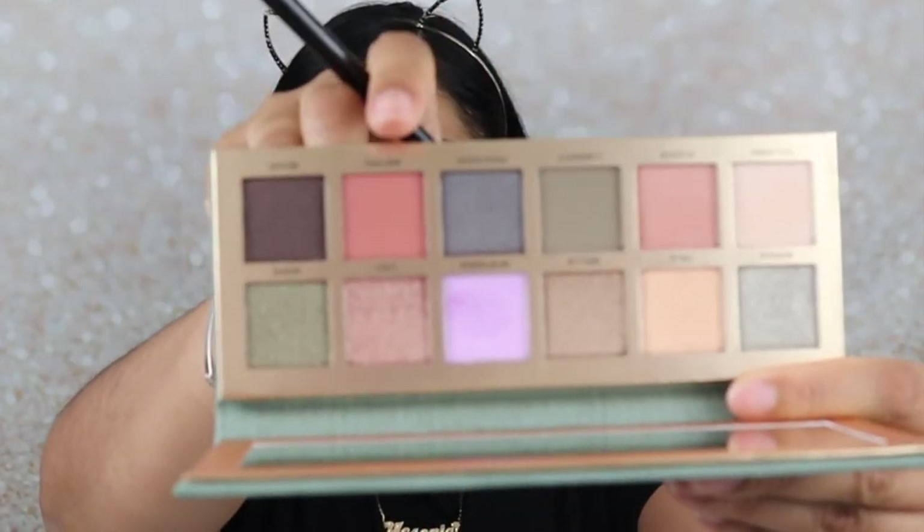With that same blending brush, I'm going to grab a little bit of Metro, which is the darker orange, and I'm just going to apply this to the outer part of the lid and bring it into the crease a little bit. So that's what those colors look like.